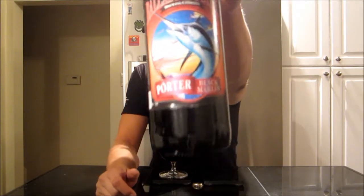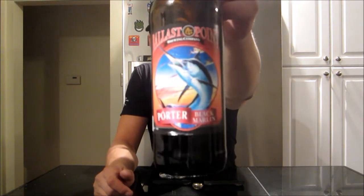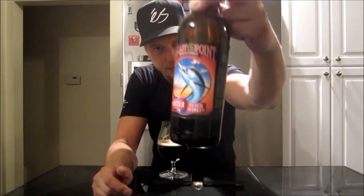Ballast Point Black Marlin Porter — for me it is a solid porter, absolutely. I'm going to give it a 90. If you can get the beer and haven't had it, it's worth checking out for sure. The price is right on these, and I really wish I could get Ballast Point here — I'd be buying it all the time. Great beer, appreciate you guys joining me on this one. Until the next one, cheers guys.